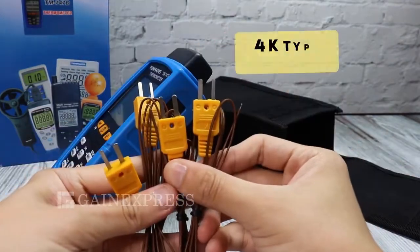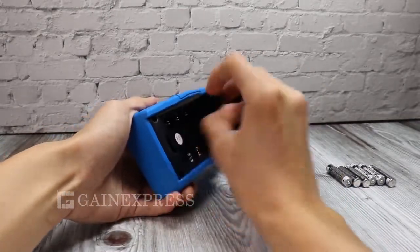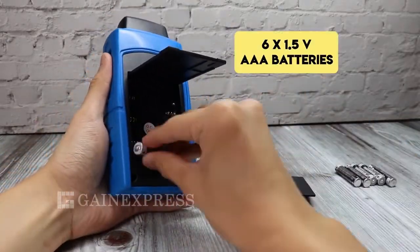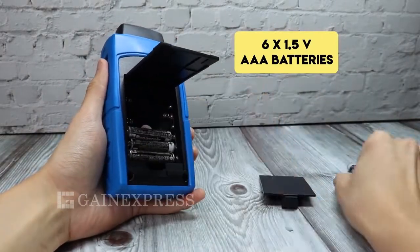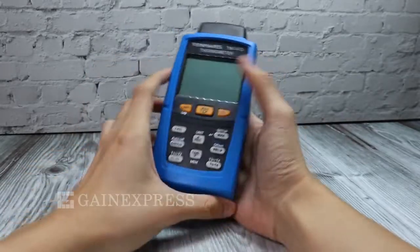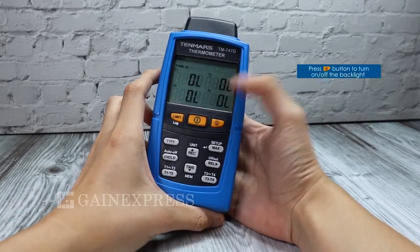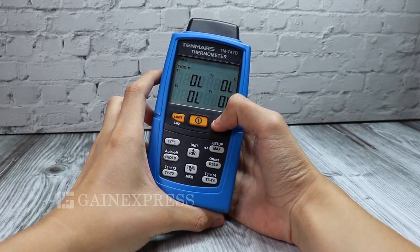It also comes with K-type thermocouples. To start, use six 1.5-volt AAA batteries and install them with the correct polarity. To turn on, press the power button. Turn on the backlight by pressing the light key.